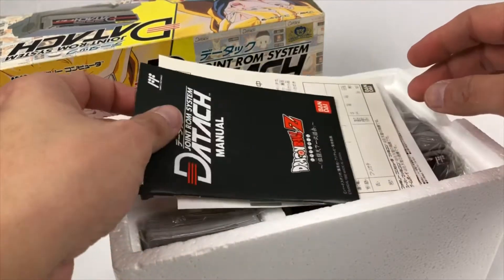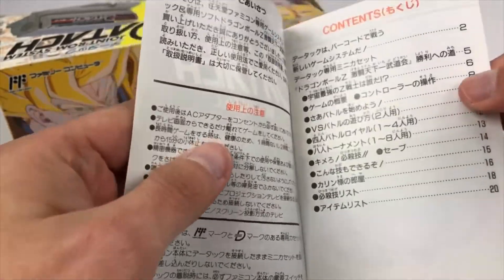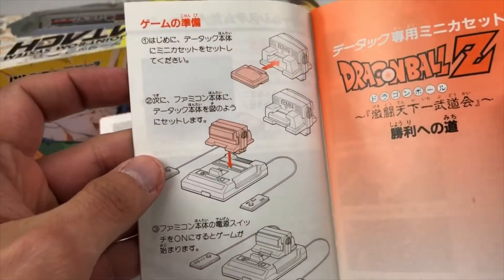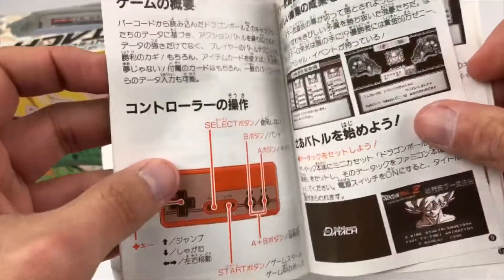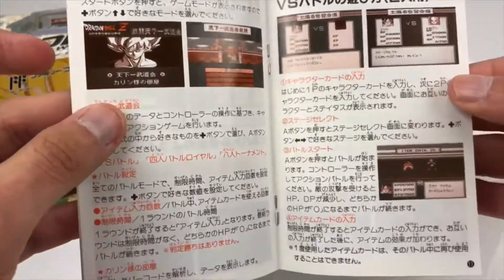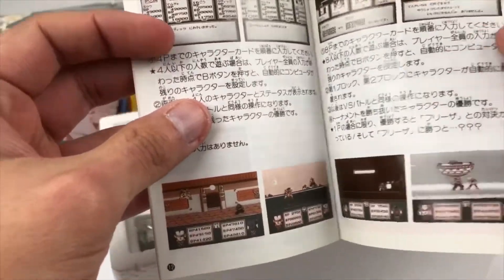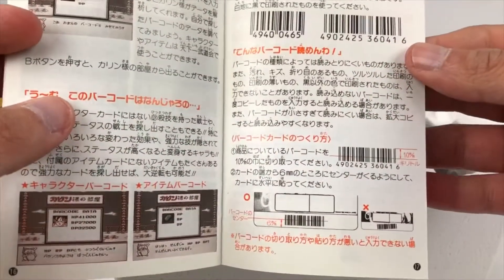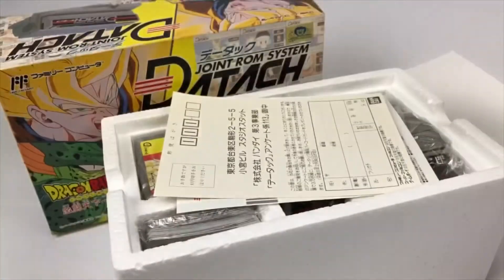Let's dive into the paperwork. Here is your standard manual — how to hook up the device, how to set it on top of the Famicom, with a little diagram showing how the game cartridge is inserted. Some of the characters you get to use from the get-go, a map layout, title screen, loading screens, some details about the Versus gameplay, stages, as well as indications on how to use the barcode and stats.